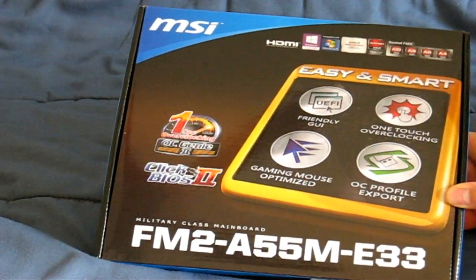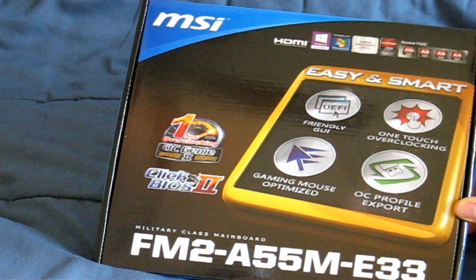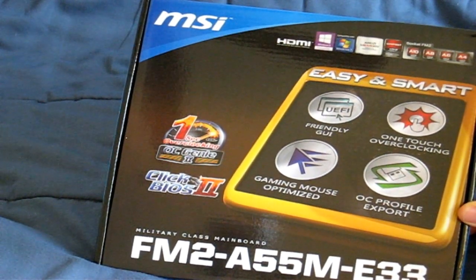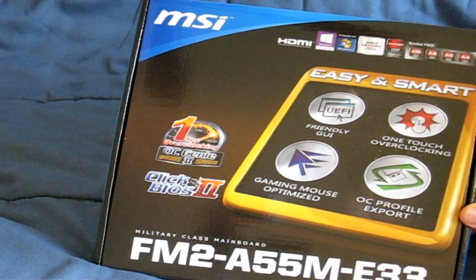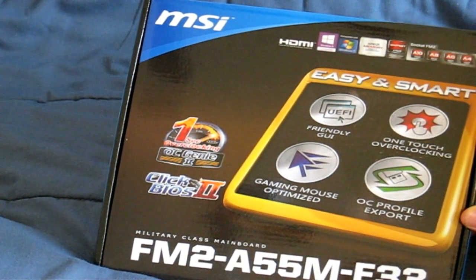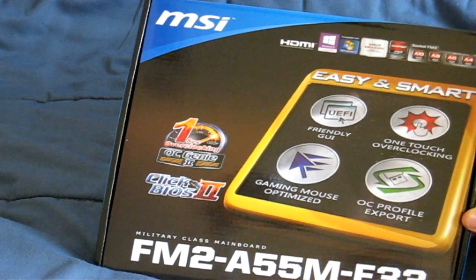The model number is FM2-A55M-E33. This is a really nice little motherboard. It has the A55 chipset and it supports the latest technology from AMD for their FM2 socket for their CPU-GPU processor chips. There's also the A75 and the A85 chipset. As you go up in chipsets from the A55, you get a few more features, but this one has enough features to complement my low-budget build.